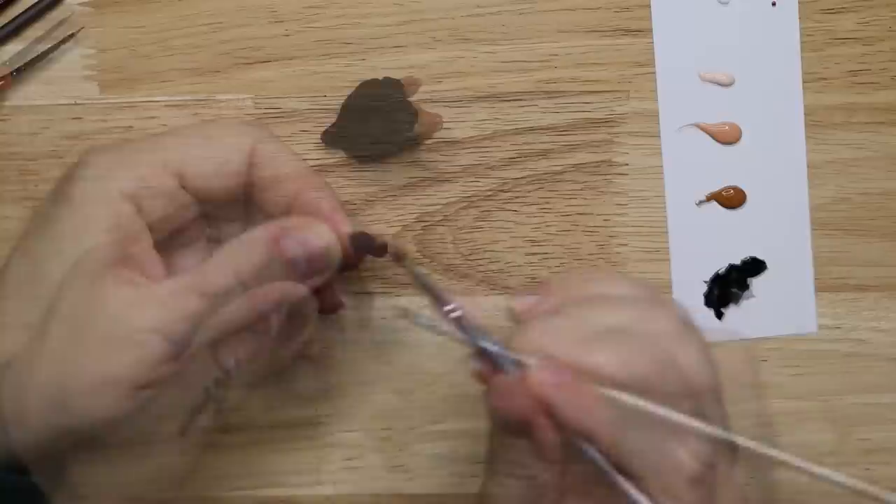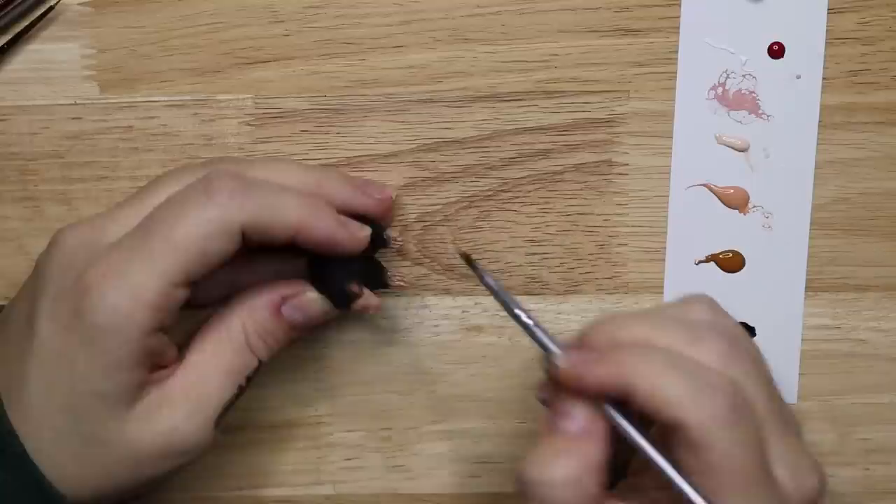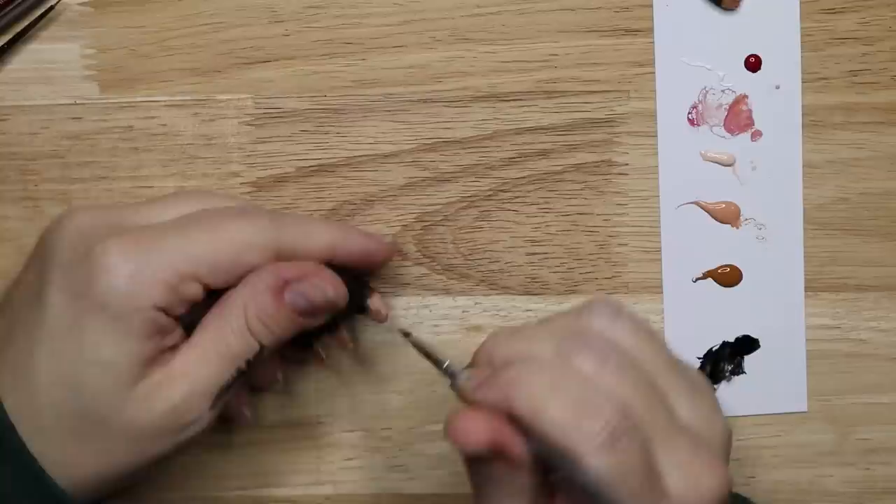During the early scene in the bank where the Niffler is causing commotion, Newt uses the spell Alohomora to open the vault and Protego Totalus to incapacitate the bank manager. Both spells were also used by Hermione Granger in Harry Potter and the Philosopher's Stone. Fantastic Beasts and Where to Find Them was released 15 years and 2 days after Harry Potter and the Philosopher's Stone.